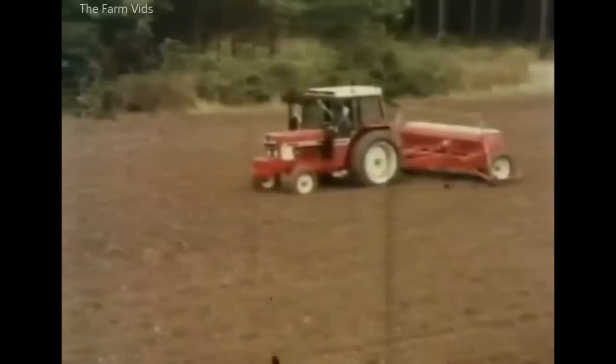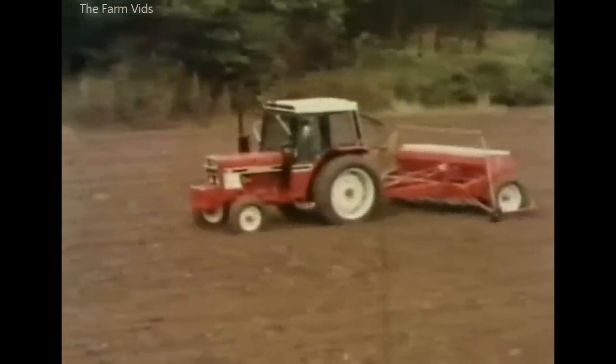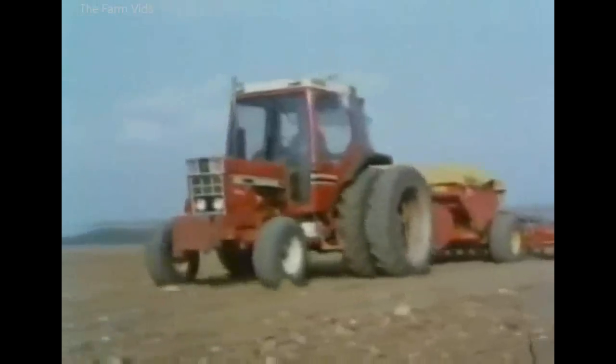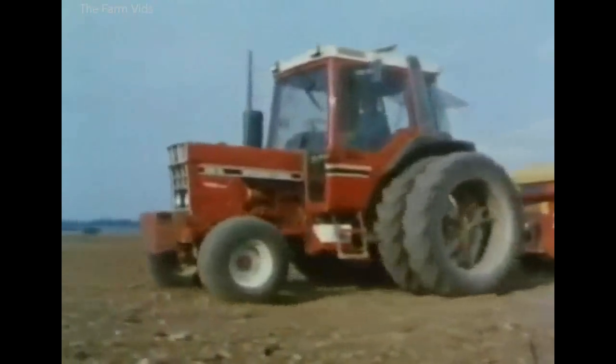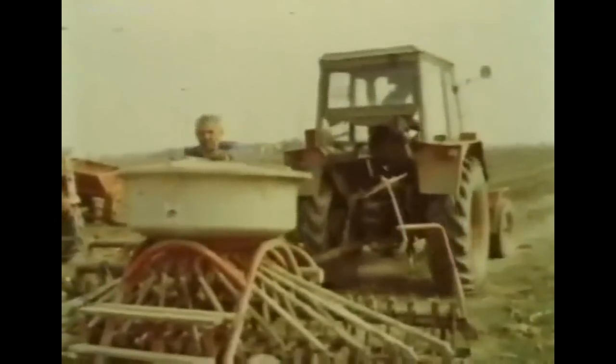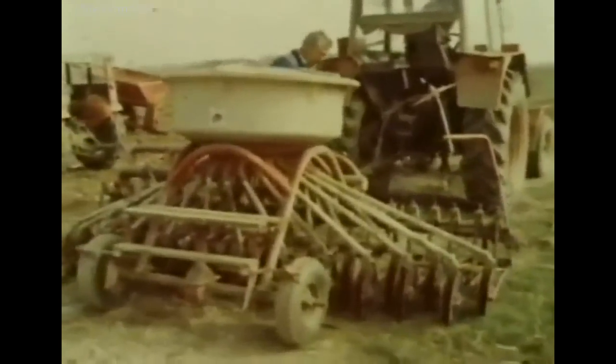Combine drills like this International Harvester outfit were still much in fashion, and air drills were beginning to catch on. The Tive Combine Drill has a power take-off driven fan unit. Air drills with a single metering unit and distribution manifold for the seed tubes were in use by the early 1980s.